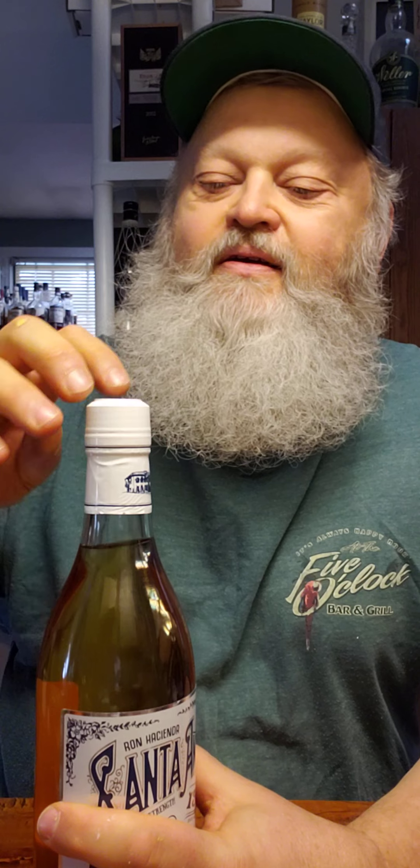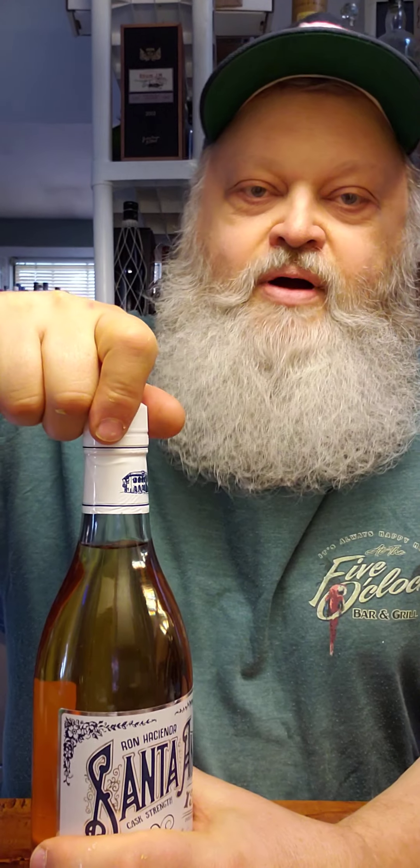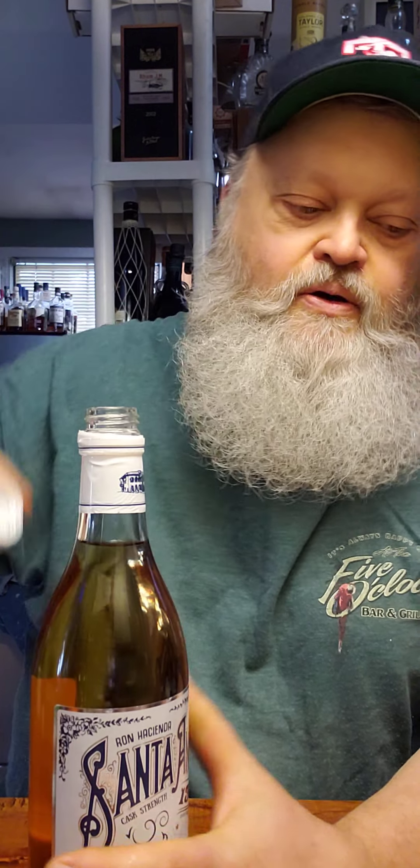I might need a fire extinguisher, I don't know. Let's see if we can get this thing open here. And this is another screw top — it'd probably melt the cork if it was in there. Let's get this thing off here, there we go.